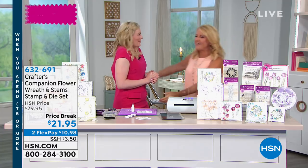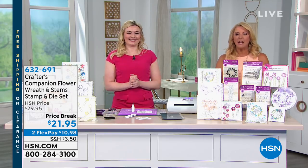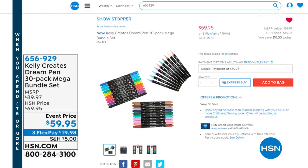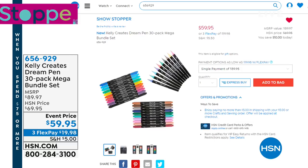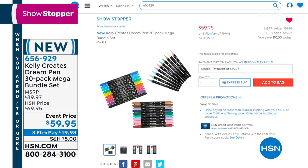We're going to wrap it up. Goodbye Chloe — it's been fabulous, so nice meeting you. Give Sarah our best. Coming up in about 10 minutes — stick around for Kelly from Canada. She put together, for the first time ever, a mega dream pen collection — a 30-pack. The retail would be $90; we're at $59.95 with three FlexPays. Kelly literally travels the world teaching hand lettering, which is one of the hottest things going. You can see it all over Pinterest — hand lettering, chalkboards, hand-lettered cards — and she's back after not being here since last October.